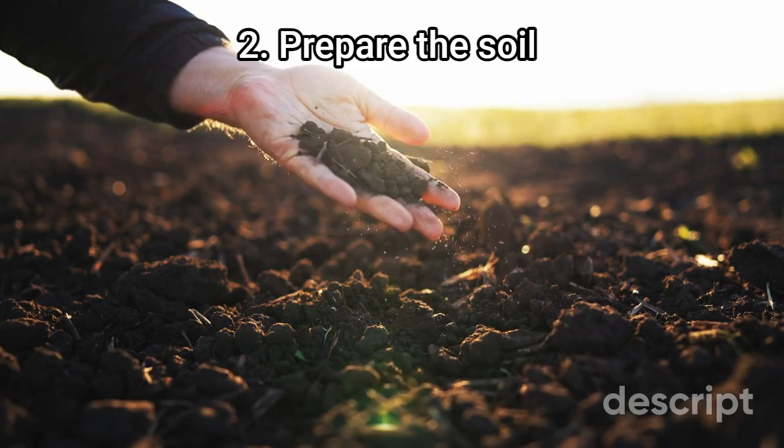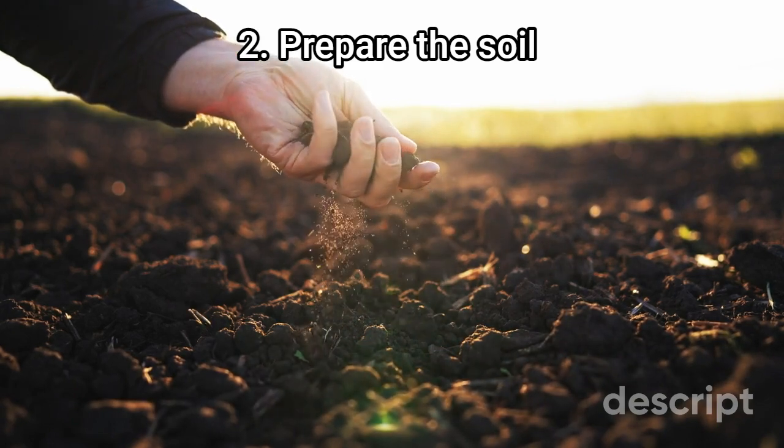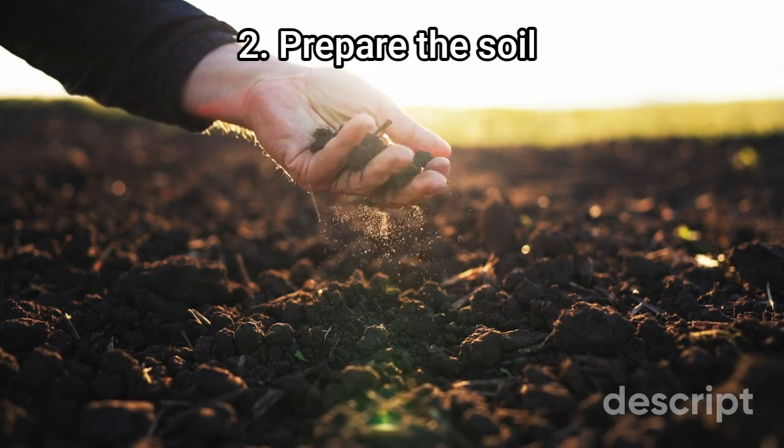Step 2: Prepare the soil. Lilies prefer slightly acidic soil with a pH between 6 and 7. Amend the soil with organic matter such as compost or well-rotted manure to improve drainage and soil fertility.